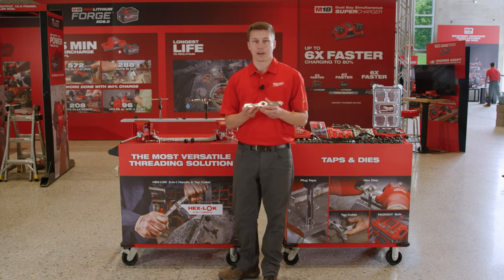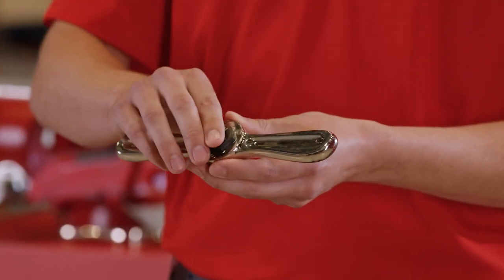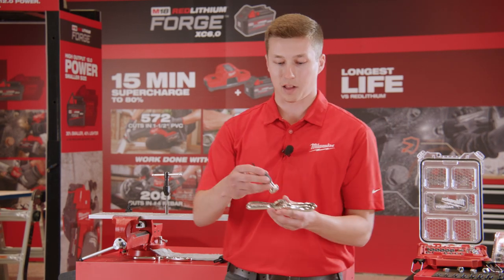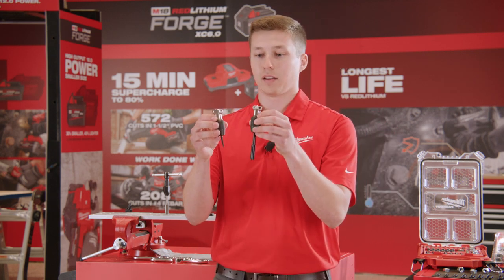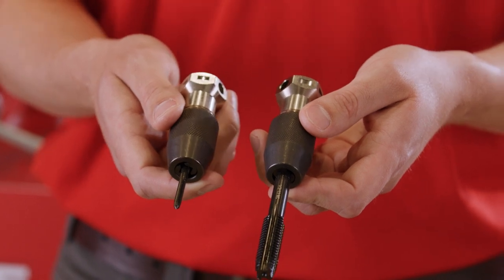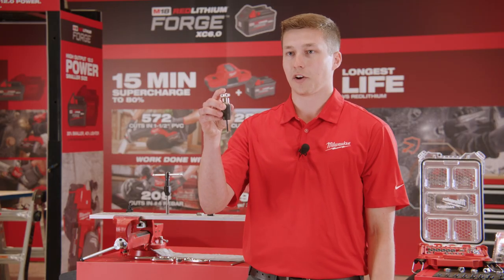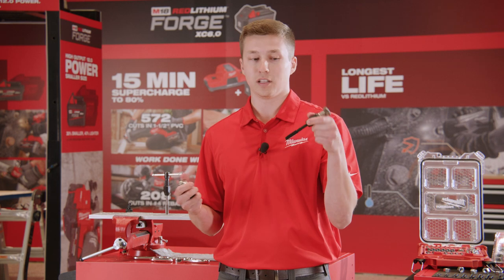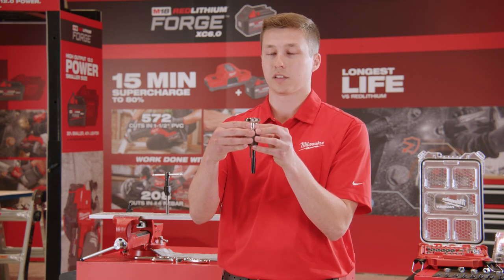The Milwaukee Hex-Lock 2-in-1 handle is compatible with 1-inch hex dies as well as taps up to 1/2-inch. You can see just how easy it is to pop in a hex die and remove it through a simple click. Same thing goes with our Milwaukee Tap Collet. Getting into the tap collet, these tap collets are able to hold up to half-inch taps. But if you want to use a smaller tap, you carry a collet ranging from zero up to quarter-inch. And if you want to use a half-inch tap, currently you'd carry a totally different handle. What the Milwaukee Dual Jaws Tap Collet does is combine and consolidate the number of total components you are required to carry.